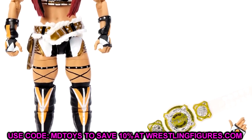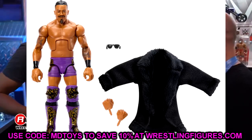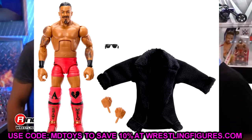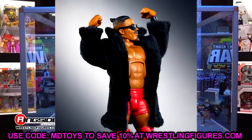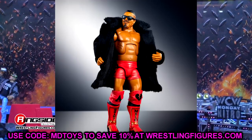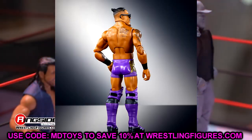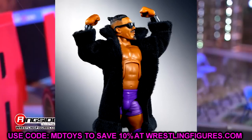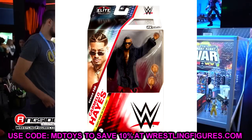We also have Carmelo Hayes — a chase variant in purple and a regular edition in red, or maybe the purple is the regular. Either way, this is a sick looking entrance fur coat robe. I'll definitely be putting this on my Seth Rollins figures for fix-ups. The Mattel cloth goods have been absolutely insane lately. I think I like the purple gear better than the red, but both are pretty damn good.